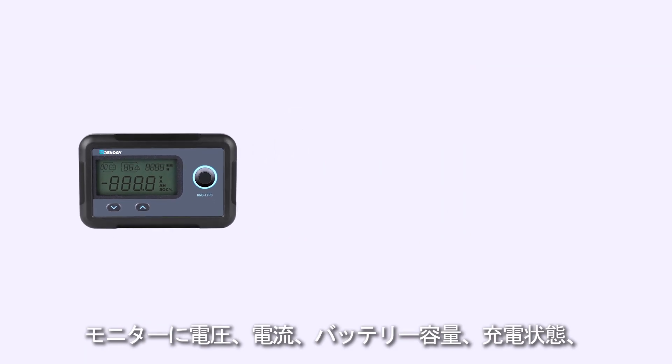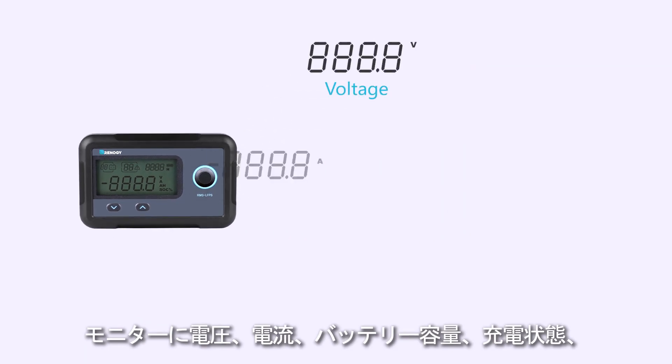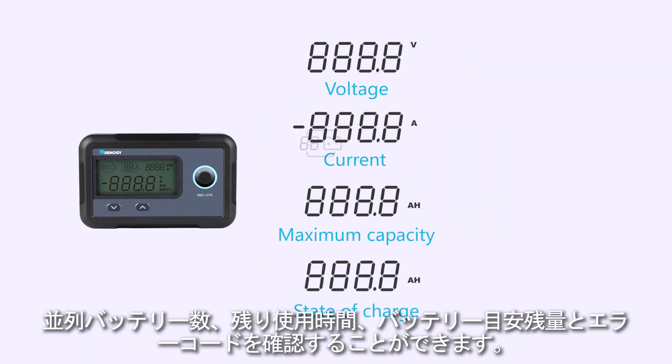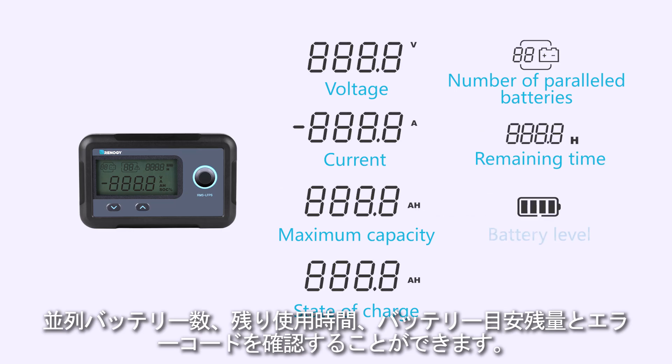It can display detailed battery information including voltage, current, maximum capacity, state of charge, number of parallel batteries, remaining time, battery level, and warning codes.